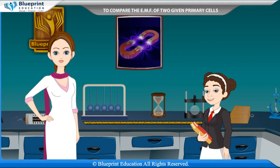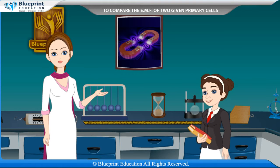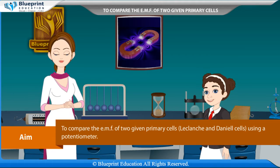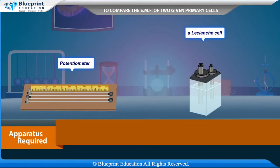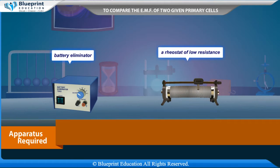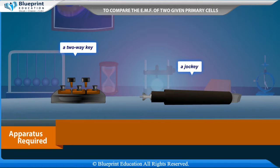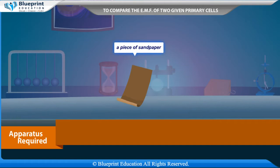Let's do an experiment to compare the EMFs of two given primary cells, LeClanche and Daniel cells, using a potentiometer. The apparatus required includes: a potentiometer, a LeClanche cell, a Daniel cell, an ammeter, a galvanometer, a battery or battery eliminator, a rheostat of low resistance, a resistance box, a one-way key, a two-way key, a jockey, a set square, connecting wires, and a piece of sandpaper.